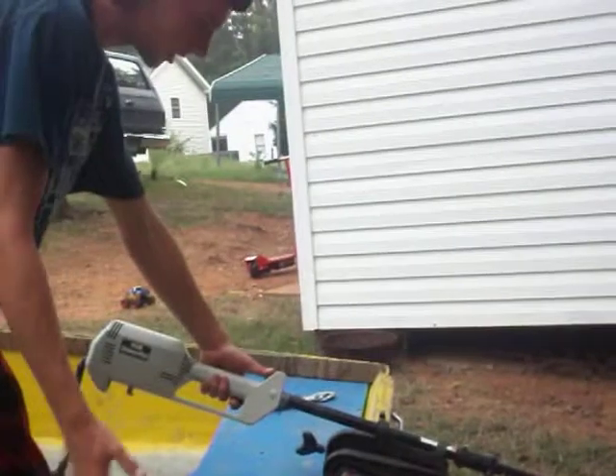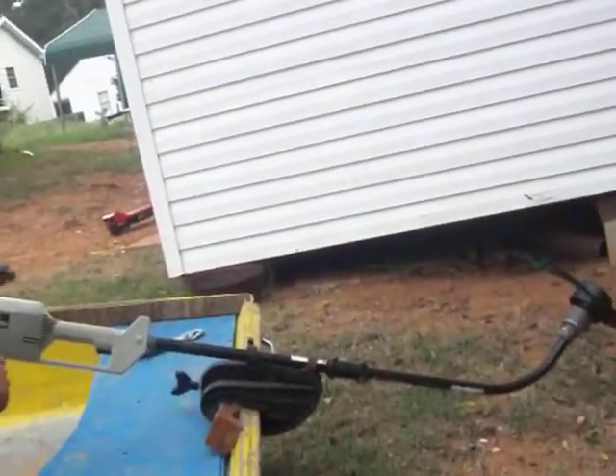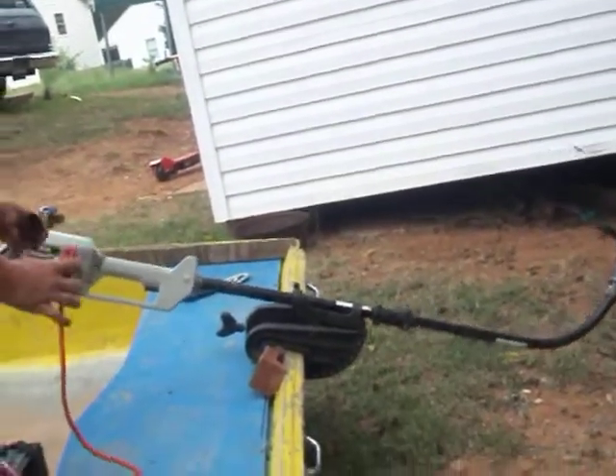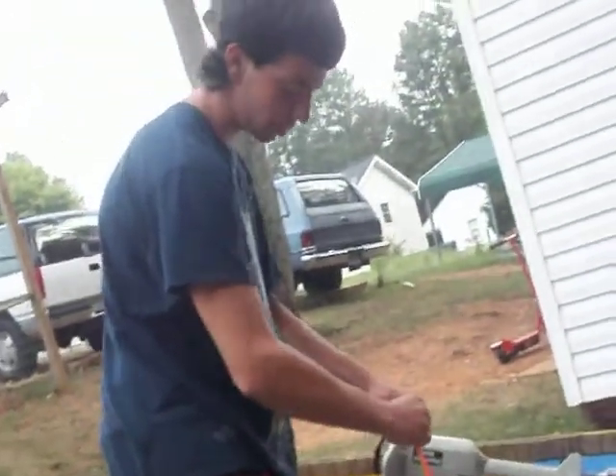First thing you do, put it in low like normal. It's already hooked up. If you hook this the wrong way — can you see me? I'm trying to get the color too. Get over here. If it don't have the right plug, it won't work.